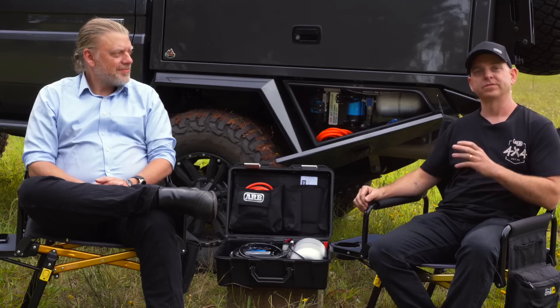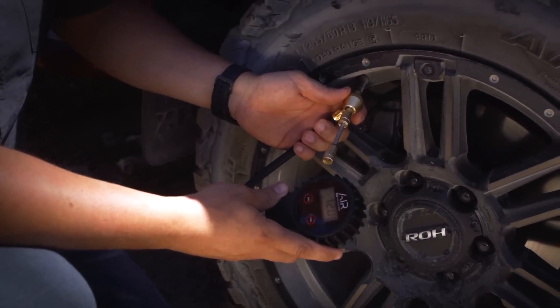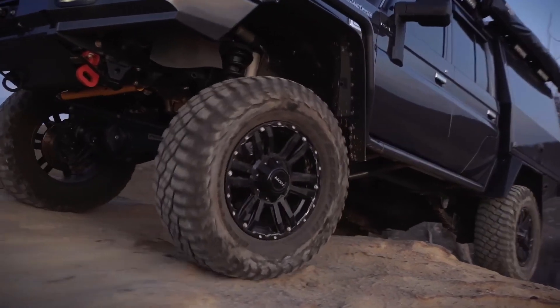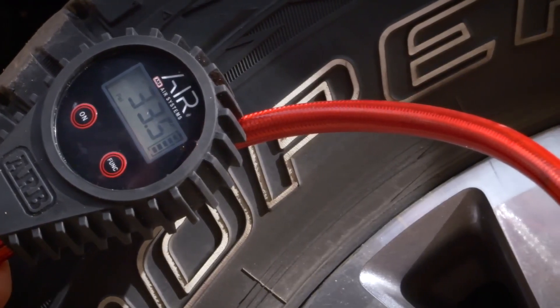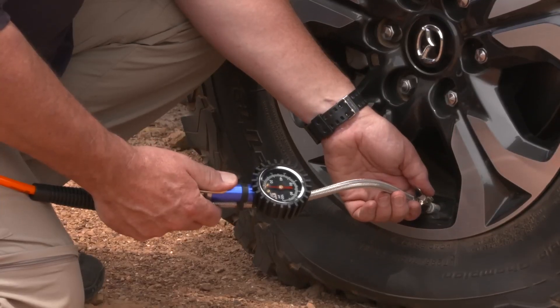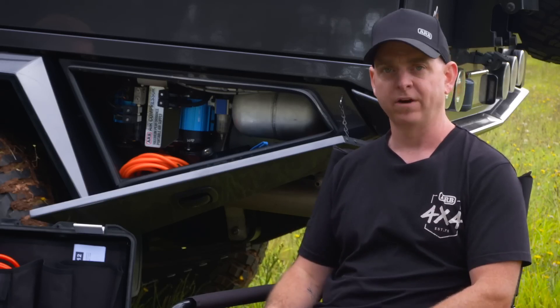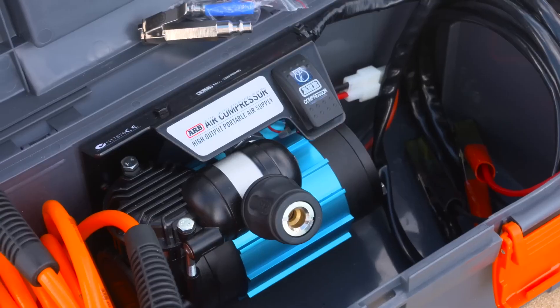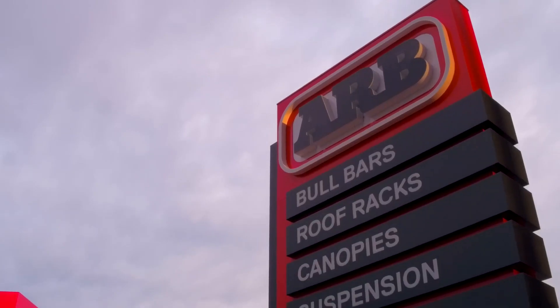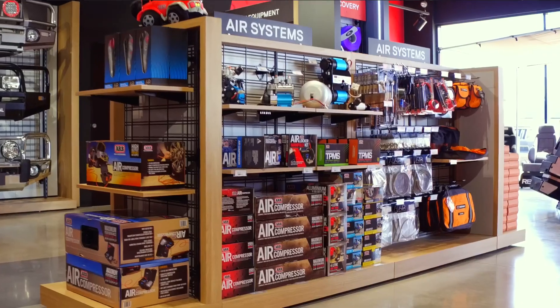We all know the importance of tyre pressures when we go four-wheel driving — it's the first thing we do: let down our tyre pressures to get optimum traction. But there is nothing more important than when you get back onto the road that we actually inflate our tyres back up, because driving on the bitumen with under-inflated tyres is extremely dangerous and one of the key things that drives tyre failure. So we highly encourage you to invest in a reliable, dependable compressor — please come in and visit your local ARB store, check out the range, and find a solution that's suitable for you.